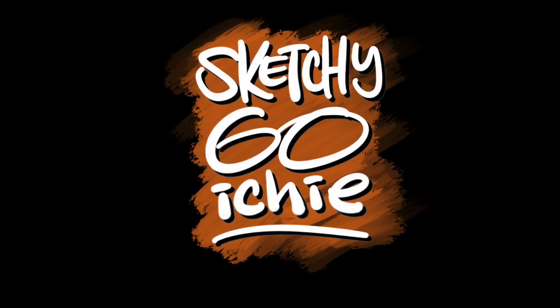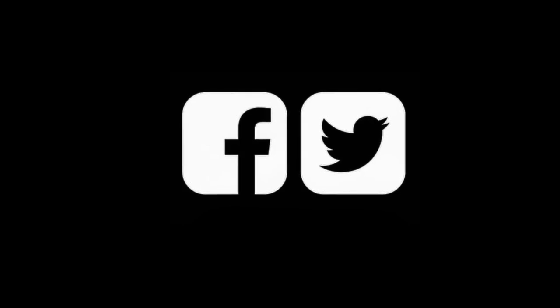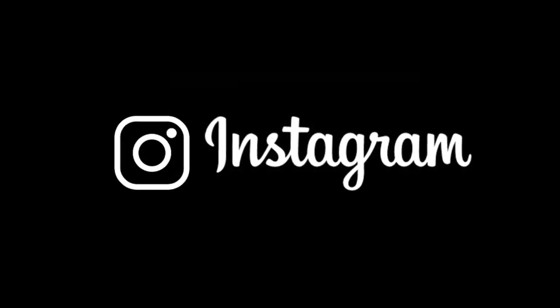And there we have it — Ralph Macchio, the Karate Kid. Sketchy Go Ichi — live your moment. Happy sketching, y'all! Please make sure you follow me on all the socials, and definitely like this video if you enjoyed it. Even if you don't — sweep the leg, Johnny. Peace.